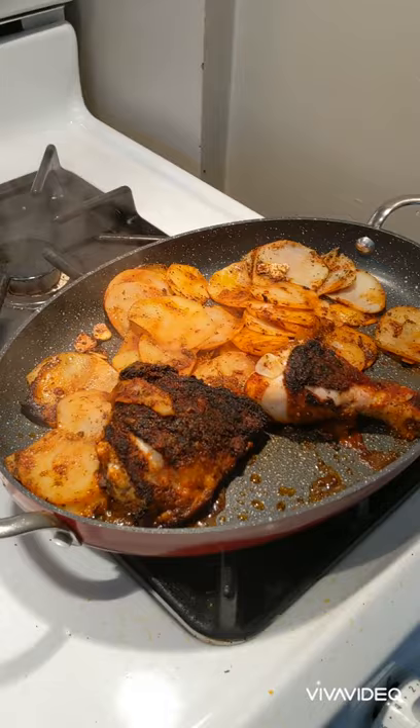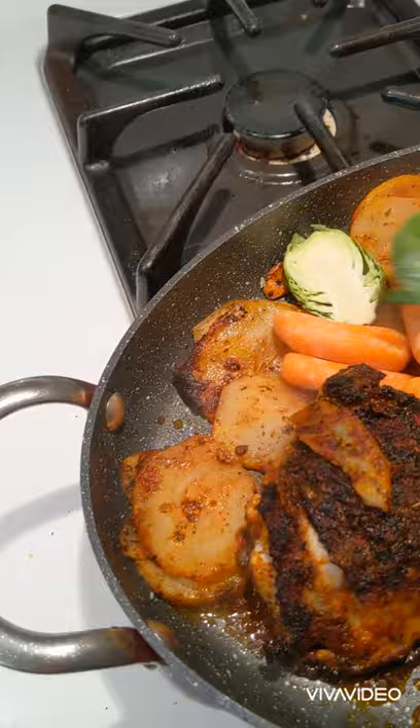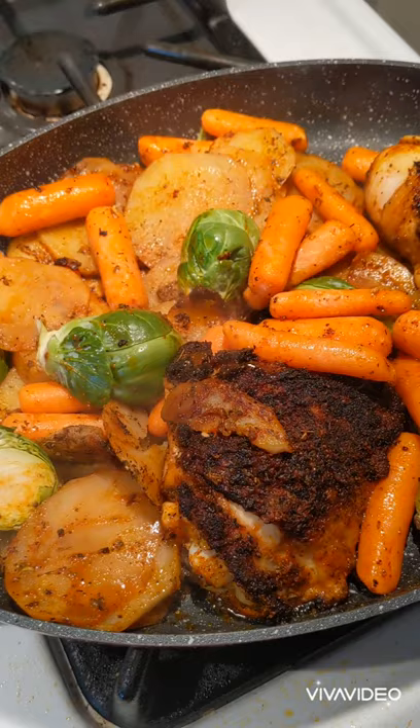We've also got some carrots — baby carrots that were on sale at Walmart. If you don't have baby carrots, I normally use adult-sized carrots, but that's what was on sale and I'm definitely a sale shopper. We're going to let this go until 25 minutes and then come back. For the stovetop, the timing is obviously different, so I'm going to add my veg in earlier. When you're about half an hour out is when you want to add it in.